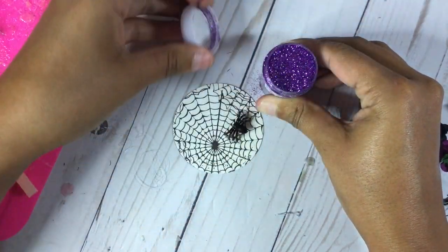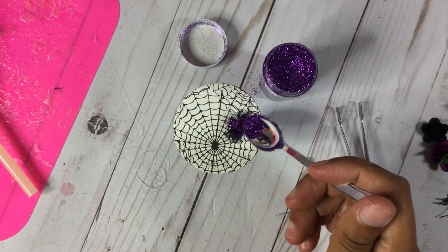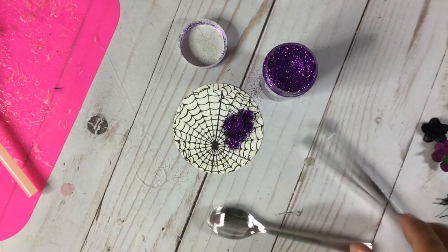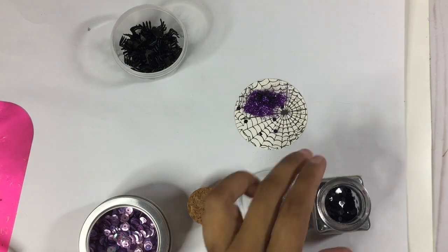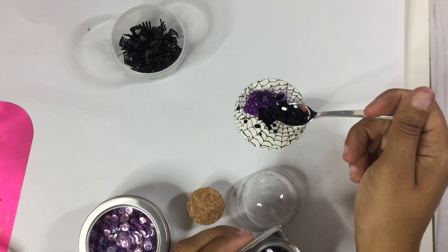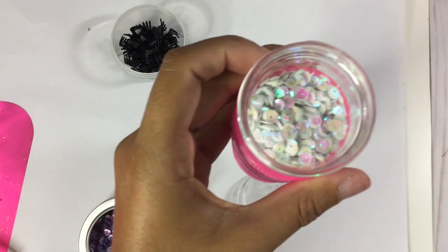While that's drying — I didn't want to wait for it to dry — I took some glitter of my choice, which I chose purple glitter for this one. I'm just going to take my little spoon and douse the spider in purple glitter so that it adheres to the hot glue. Now I'm going to take some black glitter that I got from Target a while ago and just add a lot of that in there.